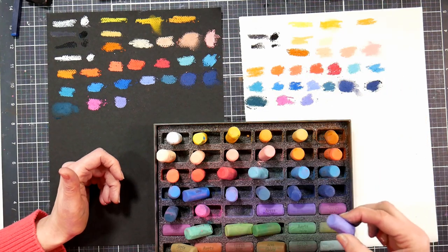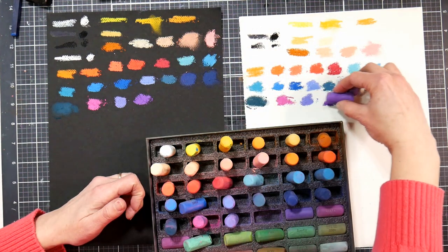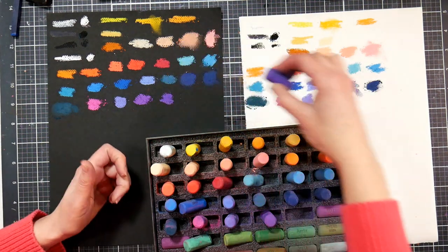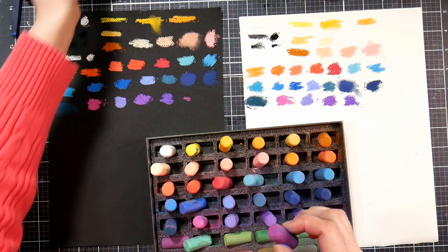Look at that fuchsia — that's really nice and buttery! They all have their own personality. That's not necessarily a bad thing. I'm liking the purples; I'm liking the reds, purples, and blues. The yellows are pretty good. The peaches are not great, but we'll probably find that they're better on a neutral-toned paper.